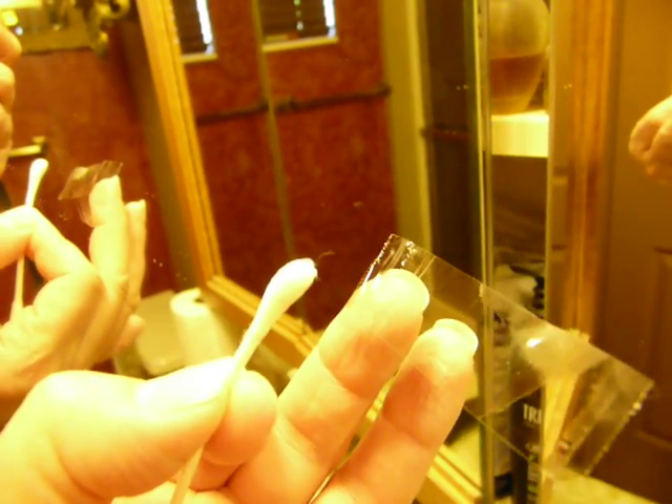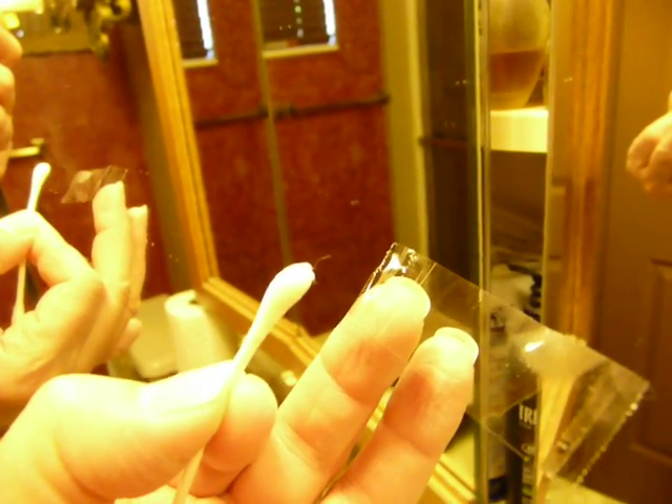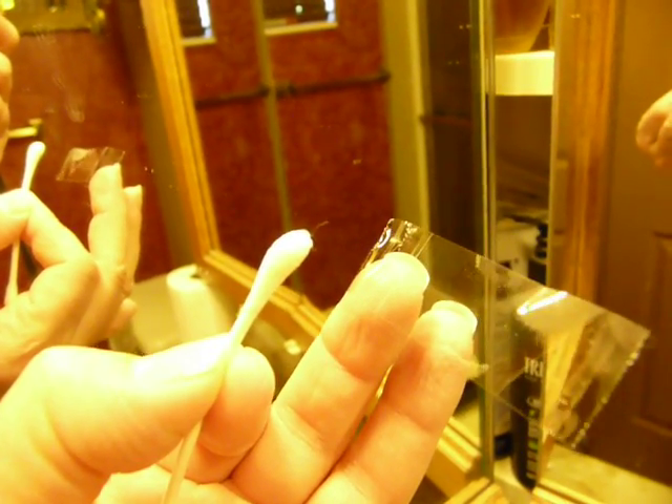Okay, weird, creepy thing. I have this parasite that I put hydrogen peroxide on this Q-tip and I stuck it in my ear and let it sit for a minute. And when I pulled it out, I noticed this thing moving on it when I was going to throw it away.